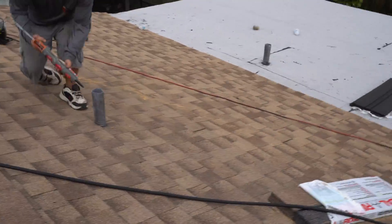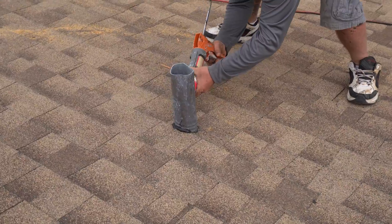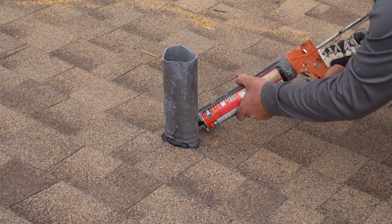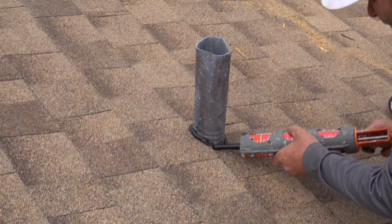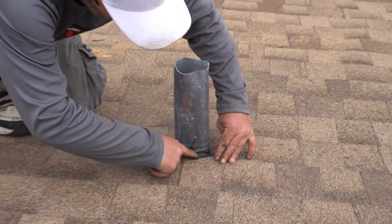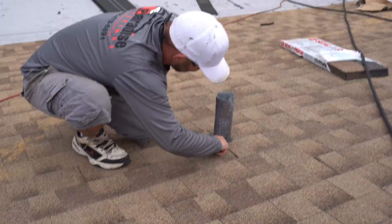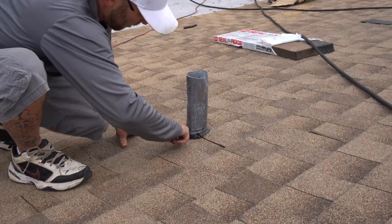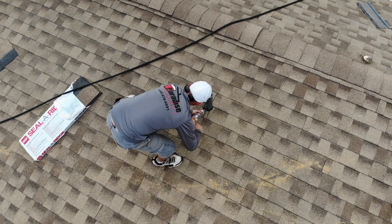We're going to give a nice continuous bead around this. Thank you for watching — you can subscribe here to get our latest videos, and be sure to check out more of the best clips from Paradise Exteriors. Have a paradise day!